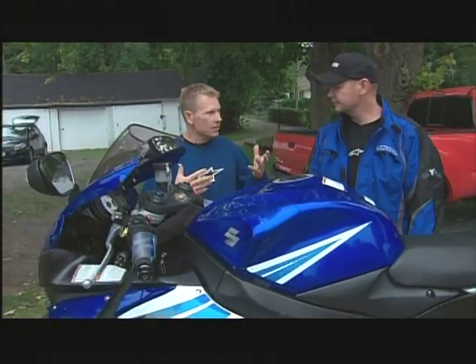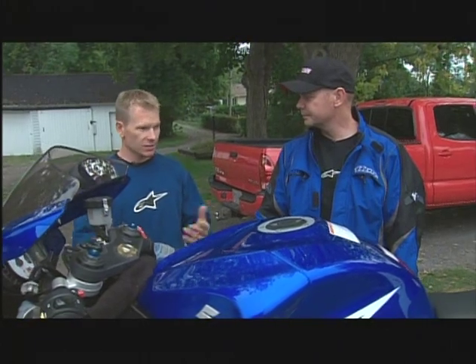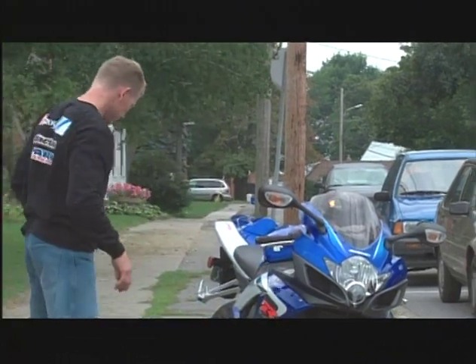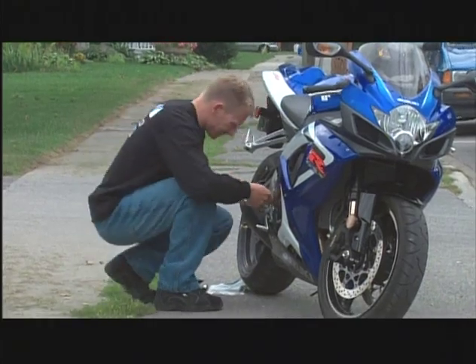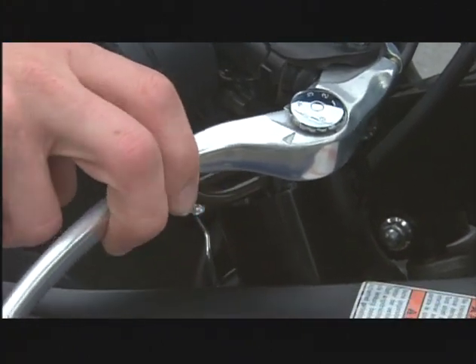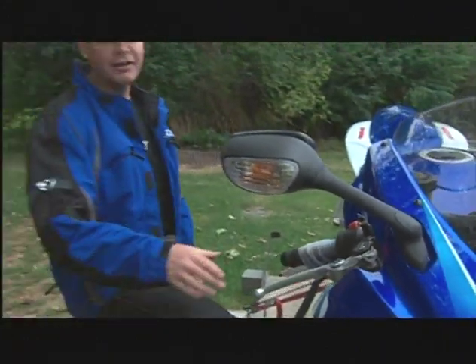You're bigger than I am, so your reach is probably a little more — maybe you want it opened up or just more comfortable for you. It's your bike, so let's make it fit you. When you get a brand new motorcycle home, you don't have to accept it as-is as far as the controls. On most modern bikes nowadays, they all come with adjustable brake levers, because everybody's different. This bike has six adjustment points for short hands, long hands, and even accounting for glove thickness.